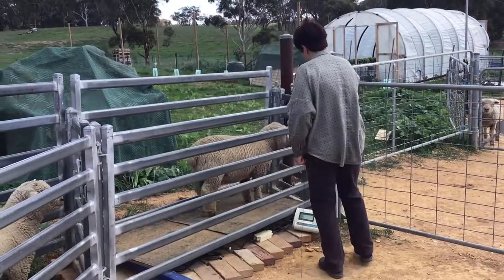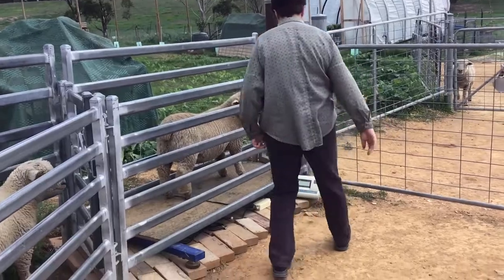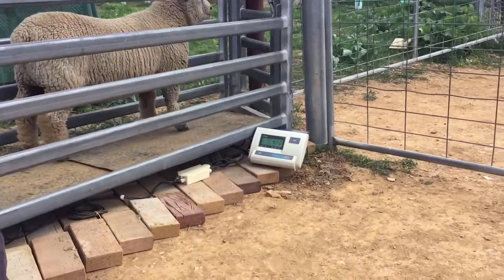You need to come back a bit — you're standing too far forward. That's better. Okay, 42 roughly.